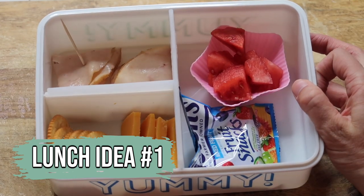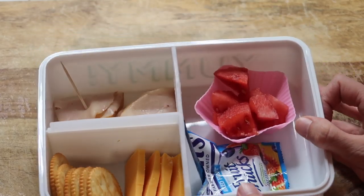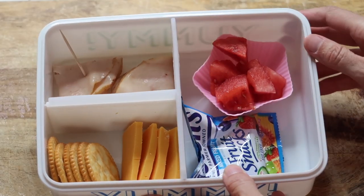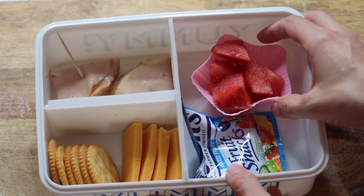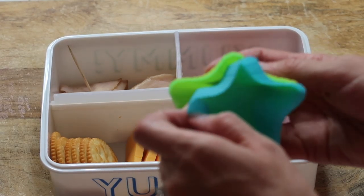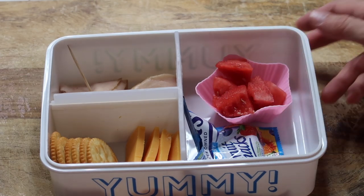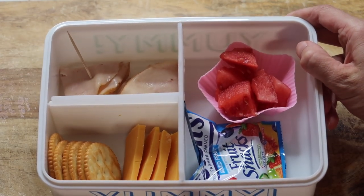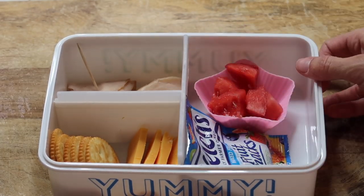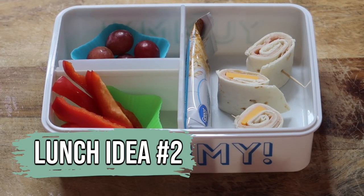So without further ado, let's get into the back-to-school lunch ideas! My first lunch idea is a DIY lunchable. I have a couple pieces of turkey, about six crackers, and four pieces of cheese. Then I got one of these little silicone cups from Target — they were only about a dollar fifty and came in a pack of four — as a holder for whatever you need. I added some fruit snacks for dessert.